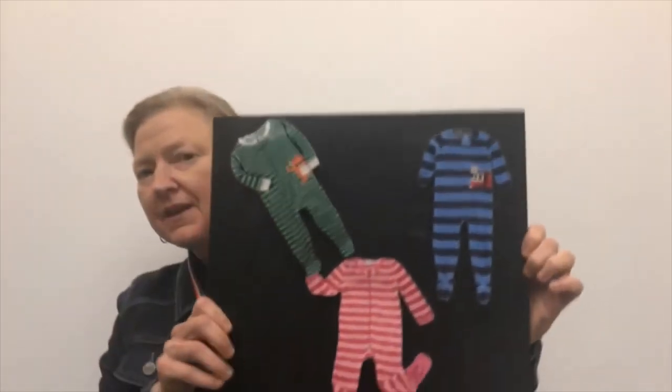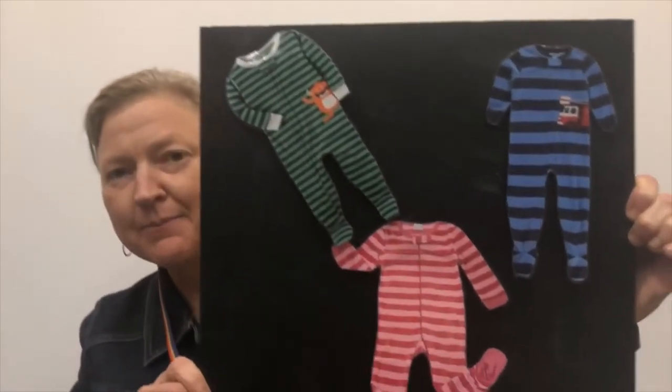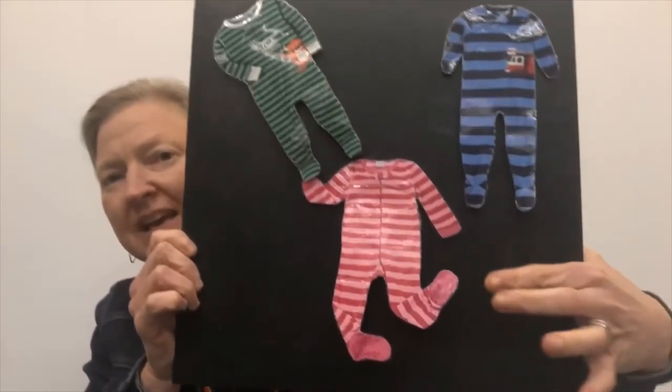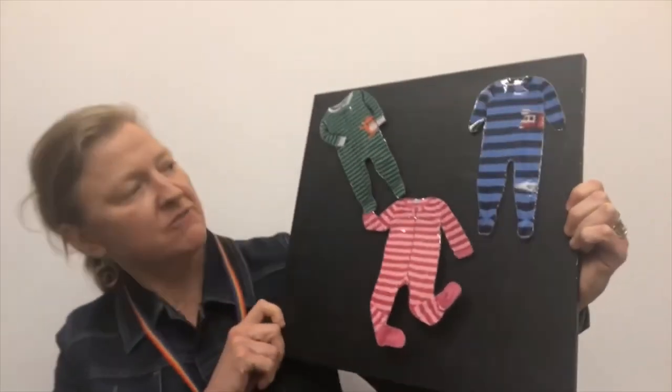Good job. Thank you for that. I've got something here that's fun to wear that starts with P. What are these things? I've got some pajamas — green pajamas, blue pajamas, and pink pajamas. Three pairs of pajamas.